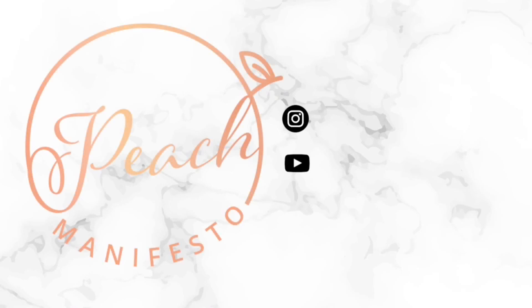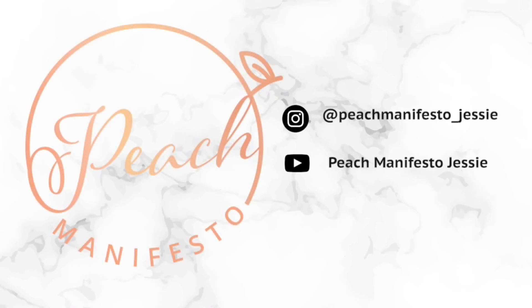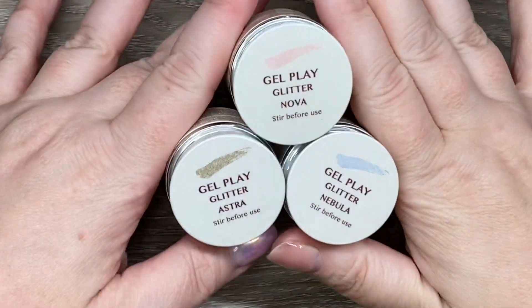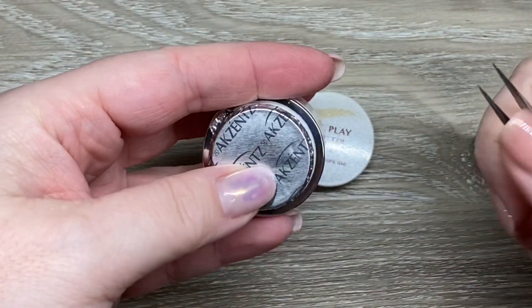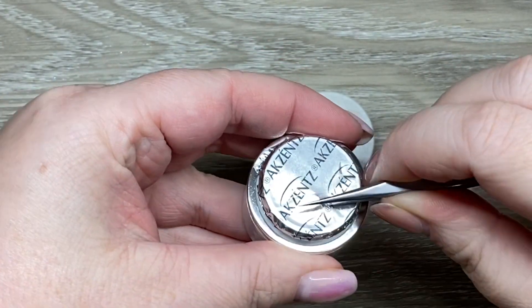Hi, it's Jesse from Peach Manifesto and welcome to another gel play video. This is the newest collection from Accents Gel Play and they are all glitters — this is called the Celestial Collection.